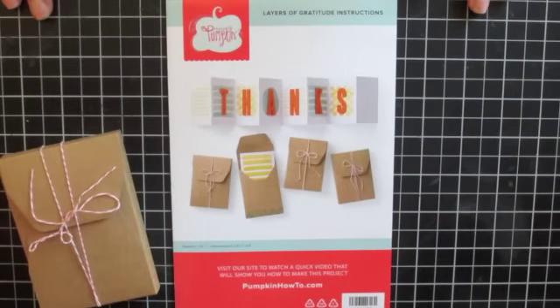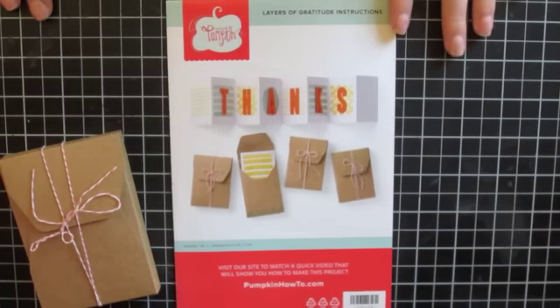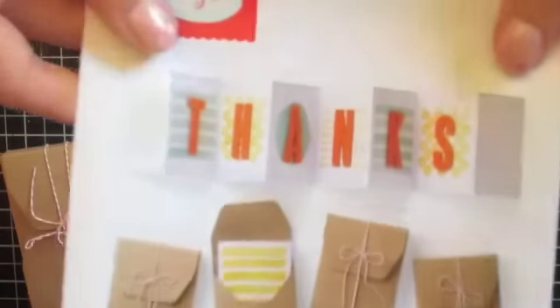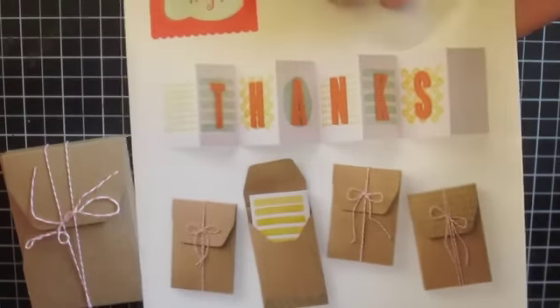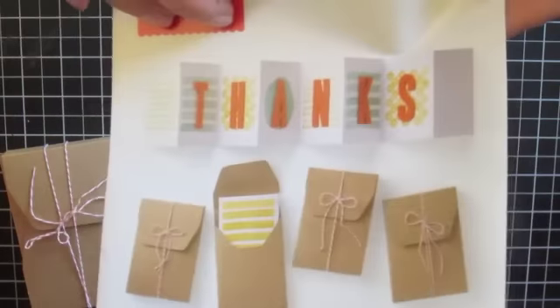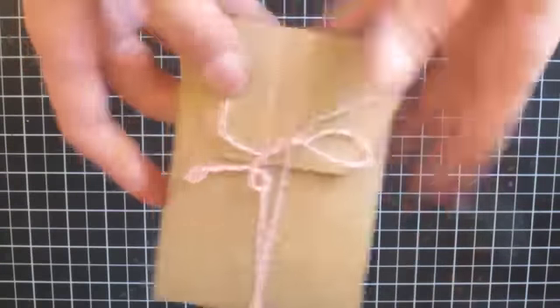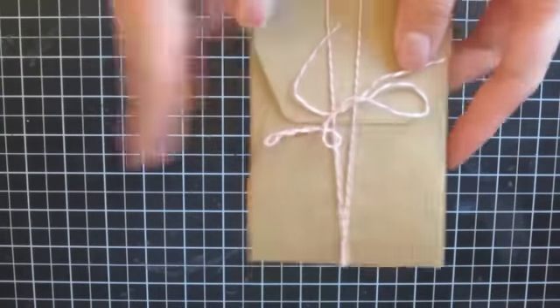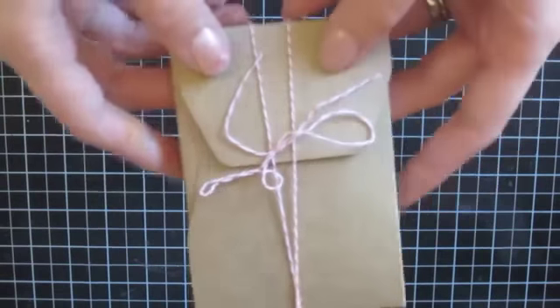Hi guys, Sally here from Hawaii Paper Party. My mailman just delivered my February 2015 Paper Pumpkin kit. How cute is this? These are thank you cards, but they're a little bit different. They're accordion folded — it's so cute. The instructions tell you how to make this here, and basically it's the thank you card in a little cute crayon box.